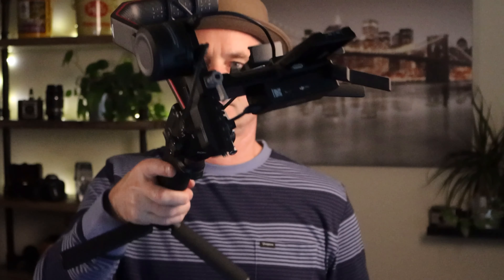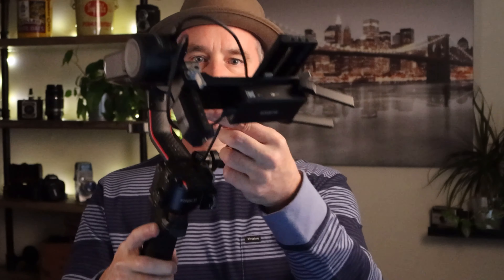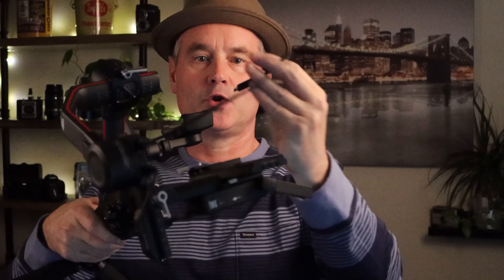Using the cable that comes with it — it has a 90-degree connector — this just plugs directly into the Raven Eye, and then it goes to the very bottom port on your gimbal, like so.